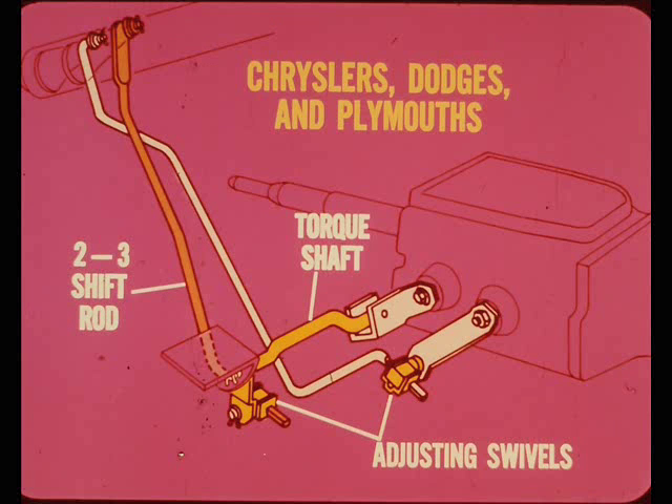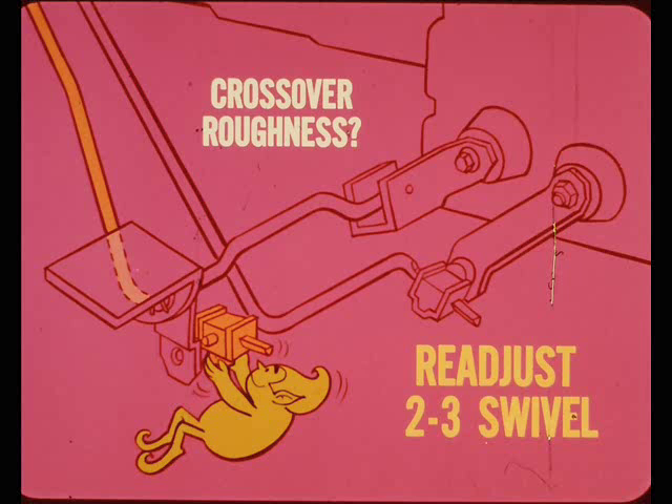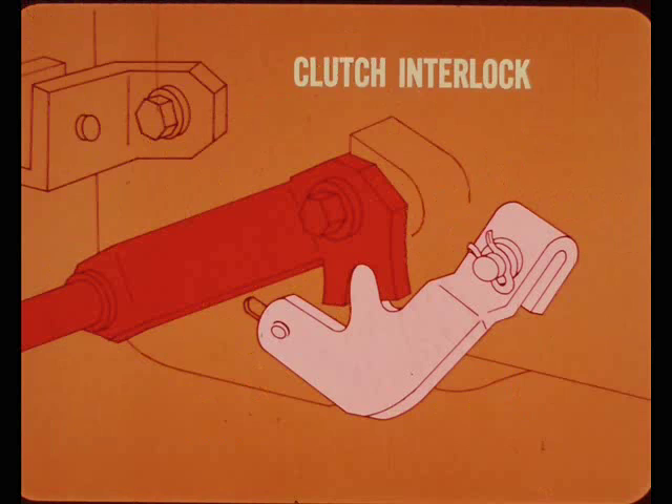On Chryslers and the big Dodges and Plymouths, the column shift linkage for a three-speed manual has a torque shaft between the second-and-third shift rod and the transmission shift lever. Although the adjusting swivel locations are different, the linkage adjustment is the same as for compacts and intermediates. Check your adjustment by shifting through all gears — if there's any crossover roughness, realign the crossover blade by readjusting the two-three swivel. Don't disturb the low and reverse rod because that might put the column lock out of kilter. The clutch interlock adjustment is the same as last year, and it's only used on some of the six-cylinder models. The new fully-synchronized three-speed used on other models doesn't need a clutch interlock to protect the low and reverse gears.